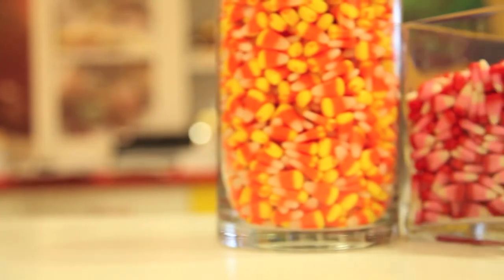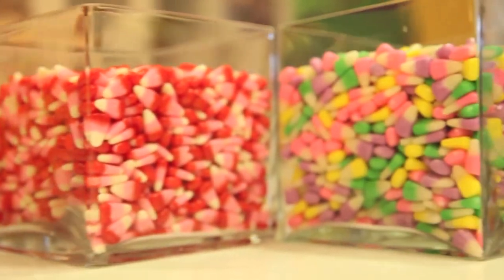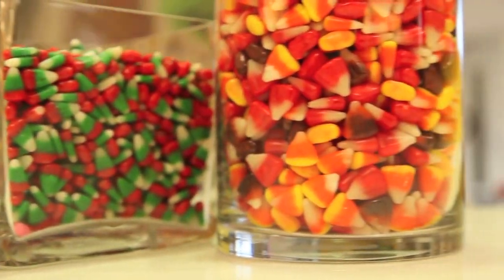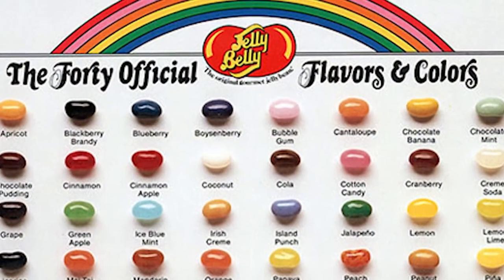At the turn of the century, the company began to produce candy corn, establishing itself as one of the nation's leading candy makers. The business continued to expand and began to produce ever more varieties of candy, including spice drops and their famous jelly beans.